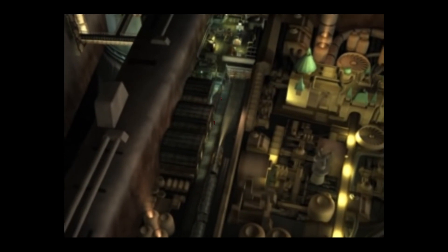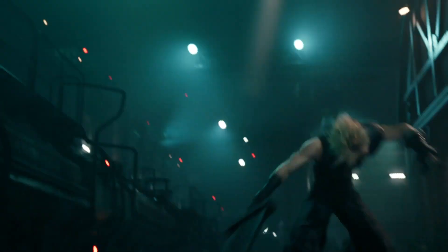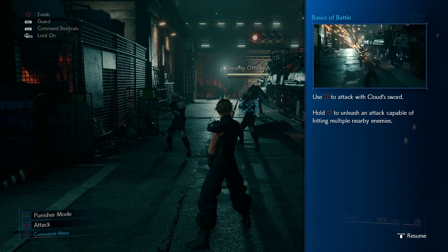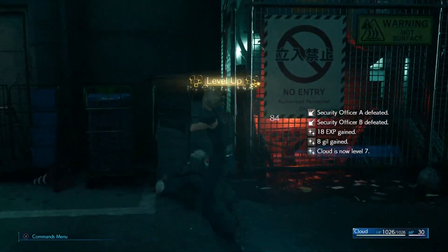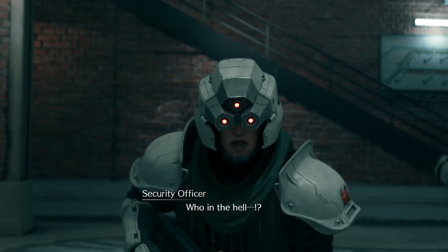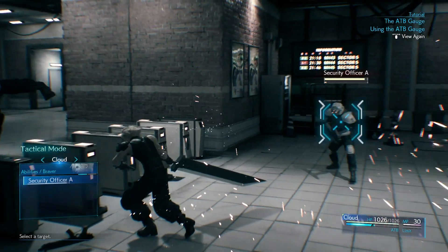You begin the game as Cloud Strife, a mercenary hired by the rebel organization Avalanche to help destroy one of Shinra's Mako reactors. The remake begins almost exactly the same as the original, and as you can tell it is beautiful. One thing I've always loved about this game is how you are immediately thrown into the action — it hooks you right from the start. One of the biggest differences between the original and the remake is the elimination of turn-based battles for a much faster-paced real-time battle system. While some may not like the change, I think it works really well and helps you feel the intensity of battles.